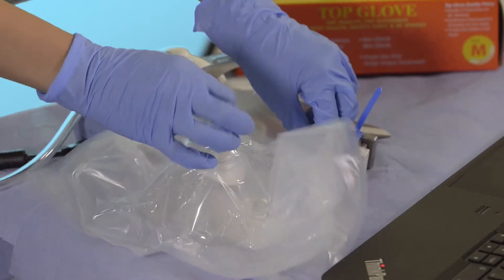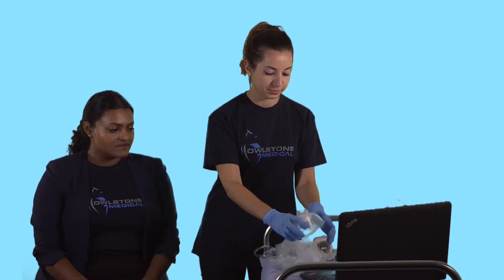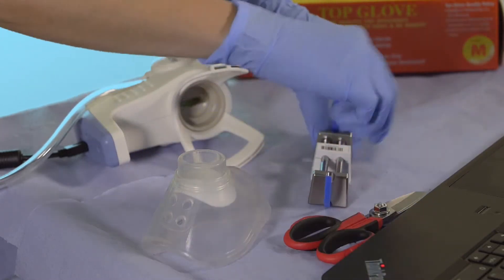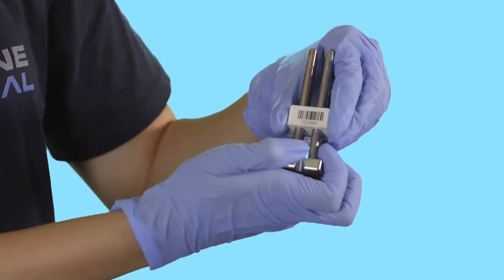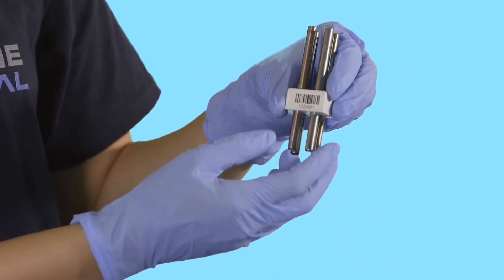For every collection a new kit must be used. When you are ready to start the collection, cut the tie wrap and then remove the end caps. Remember not to leave the tubes uncapped for more than a couple of minutes before or after the test, as they could absorb unwanted VOCs from the surroundings.